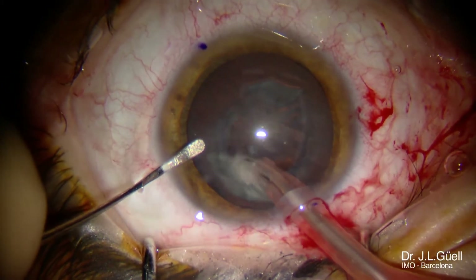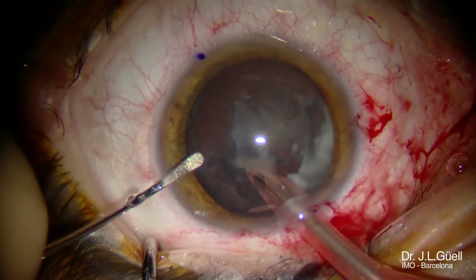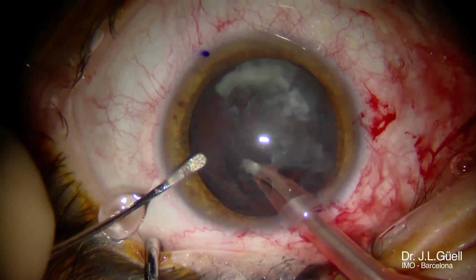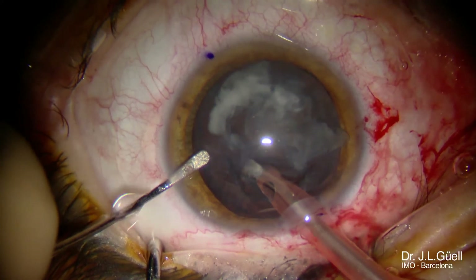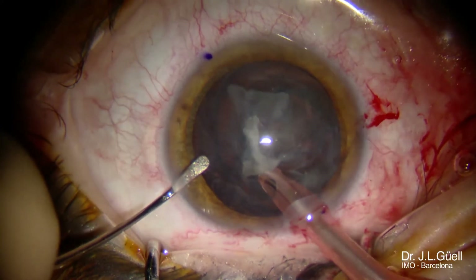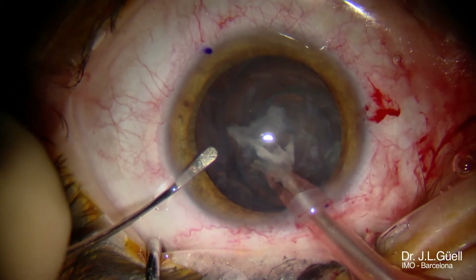In this particular case, we are also using our standard technique for phacoemulsification called phaco rolling, a technique that can be used in most cataracts except in those with dense epinucleus.